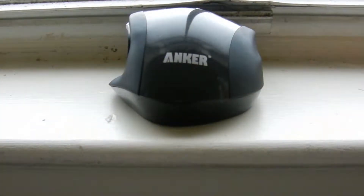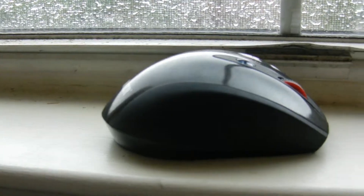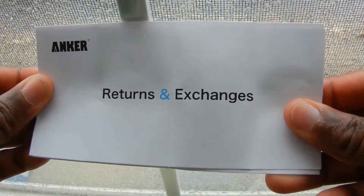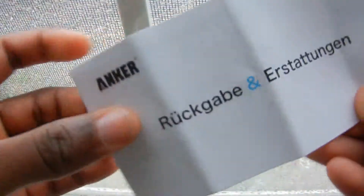Yo, what is up guys, this is SuperTakini and today I have a review of the Anker wireless mouse. What you get in the box is a return and exchange packet in English and in German, and I thought that was really cool.